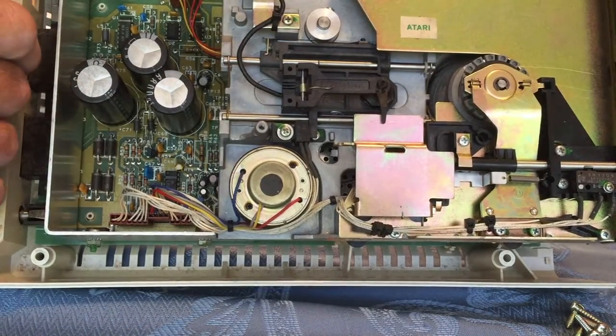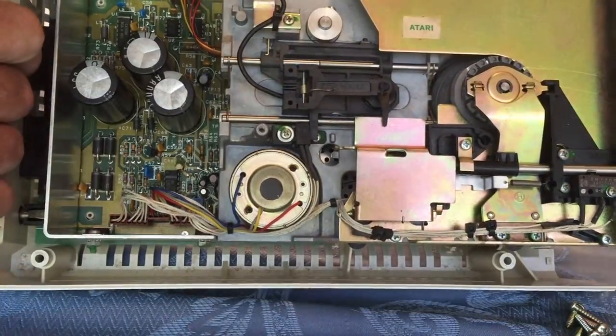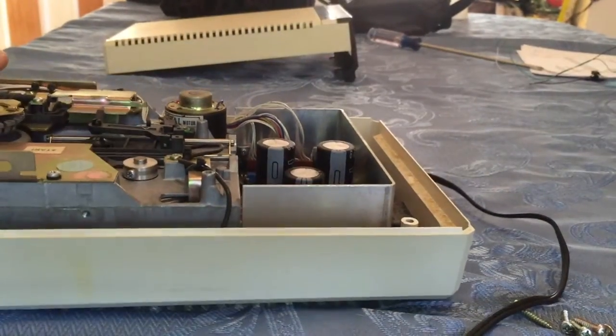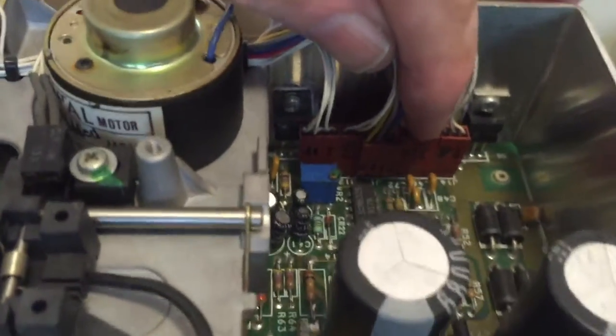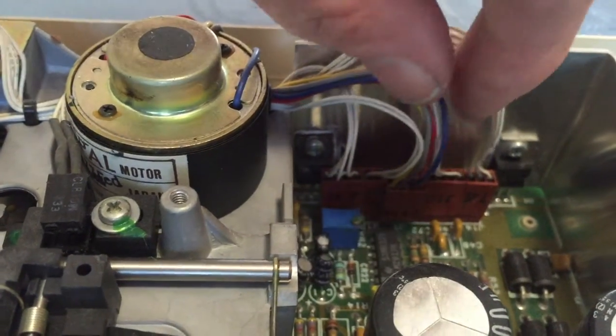There's one more test to do. The final test is over here at J10 — right in there, that's J10. We're going to pull J10 off; be careful not to pull the wires out.